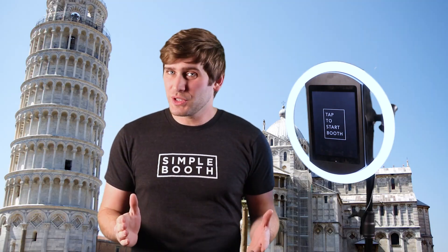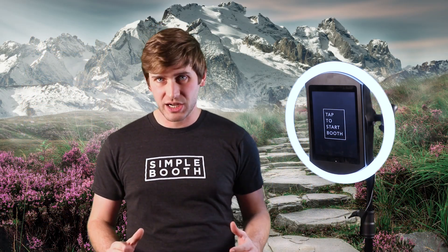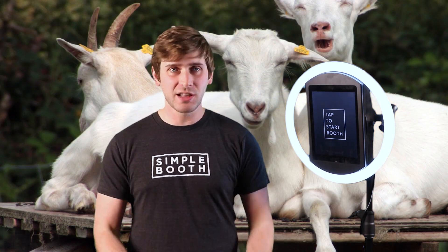This is really cool because people usually associate green screen with high-end Hollywood productions. So by bringing it to them and letting them try it for the first time, they're going to have a ton of fun and just love the experience.